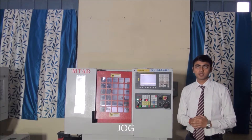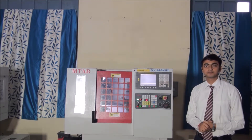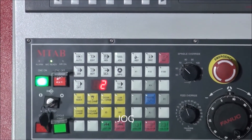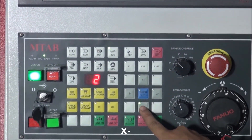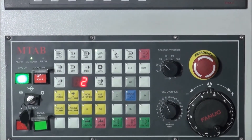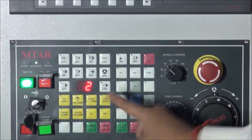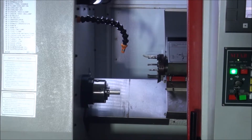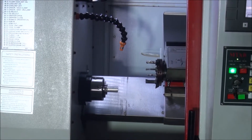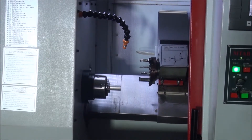The first step is jogging. In jog mode, we move the tools manually to free the axis. For jogging, press the jog button first. Then press the X button for about 4 seconds to move the tool along the X axis. Then press the Z button for about 4 seconds to move the tool along the Z axis. Now the jogging process is complete.